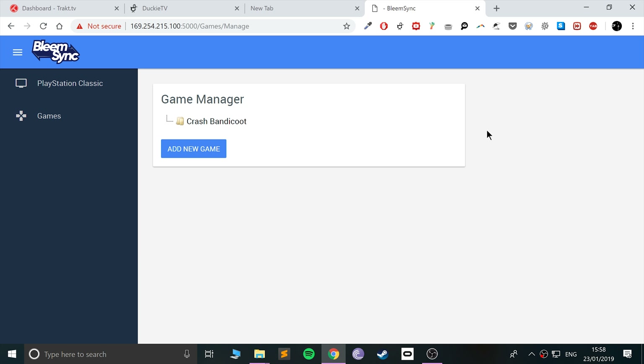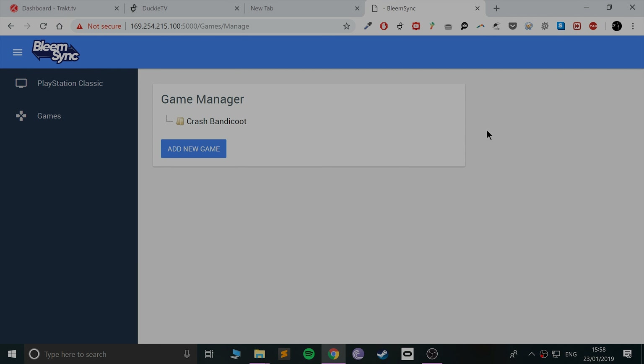Now we're going to switch to the PlayStation Classic and test the newly added game. You can add as many games as you want. I still have the power connected to my PC — you can connect it directly to the wall after adding games; the PC connection is only required when adding new games. Select either RetroArch or BleemSync from the menu. I'm going to select BleemSync and you can see all the built-in games plus Crash Bandicoot, which I added as a custom game.